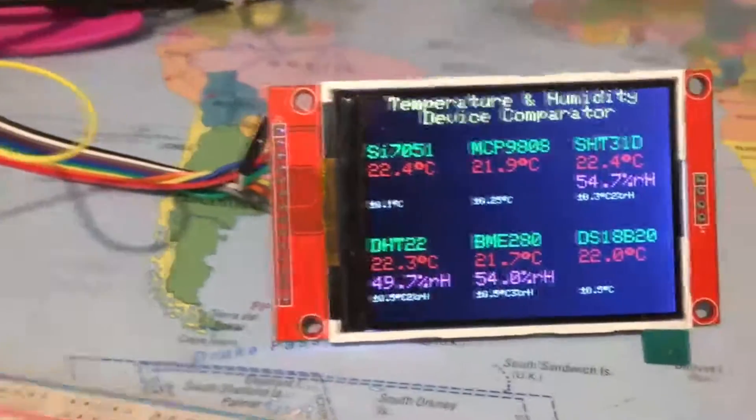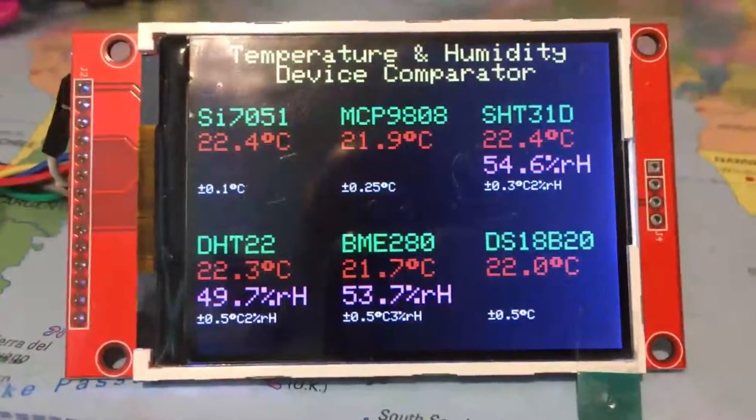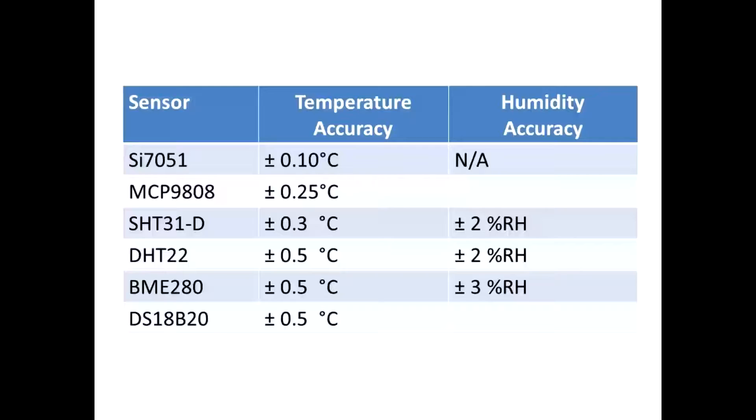So the reference readings are 22.4 degrees Celsius and 54.6 percent relative humidity. This is a chart showing the accuracy of the devices for temperature and humidity.